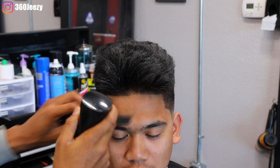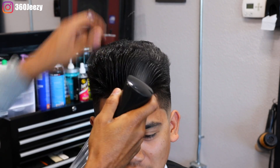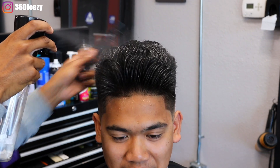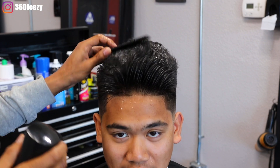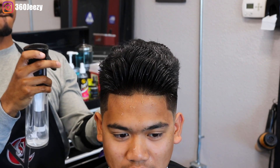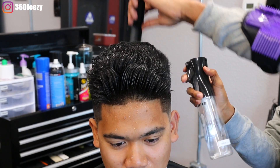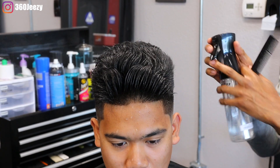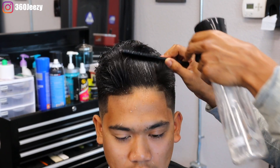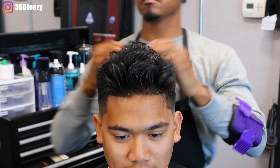My client wants about a half inch off the top, so right now I'm saturating the hair with water to prepare it. When the hair is wet it stretches to its maximum potential, which is why I'm saturating it. He wants a half inch off the top — it's not a deep cut, nothing too technical on the shear work. Just cutting the half inch off, making sure everything is even, doing my guidelines and cross-checking. My client wants his hair long still, so this shear work doesn't have to be too technical.